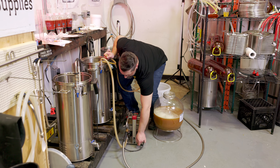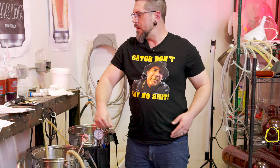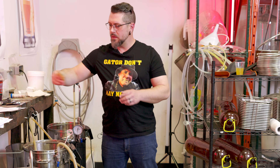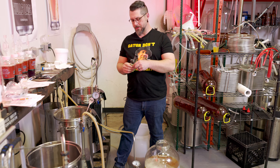Oh man, my back is sore today. The things we do for good beer, eh?